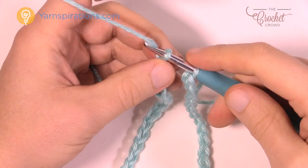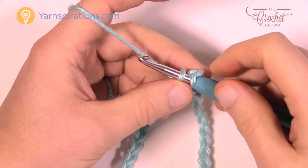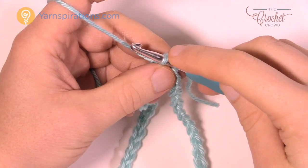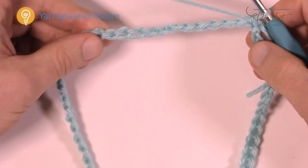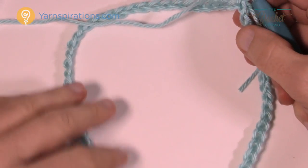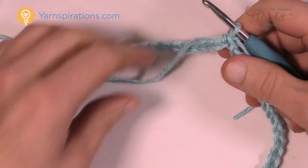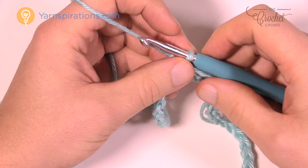Now that I have my 72, I'm going to join it to the very beginning. Just pull through like that — it's that simple. Because you've been doing it this way, the chain should not be twisting. If it is, just quickly untwist it, and we're ready for round number one.